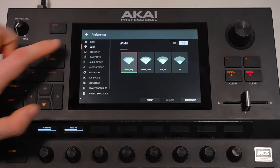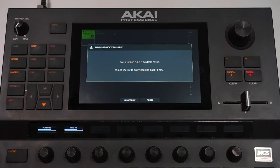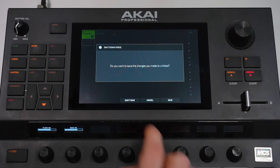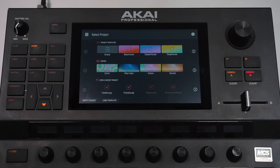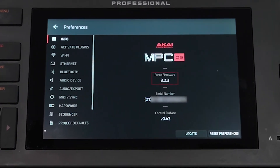Next, head back to the Info tab, tap Update, then tap Online Update. Your Force will search online for new firmware and give you the option to update it, so tap Update Now. If you have any unsaved changes to a project you're currently working on, you'll be asked to save them, cancel the update, or continue without saving. Your Force will begin downloading the new firmware and install it. Don't disconnect your Force from its power source or turn it off while it's updating. Once the update is complete, your Force will reboot, and if you navigate back to the Info tab in the Preferences menu, you can see that the firmware has been updated to the most recent version.